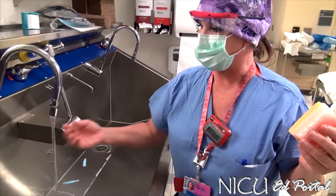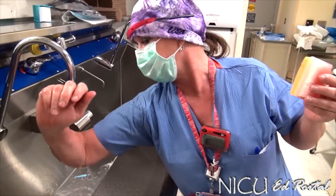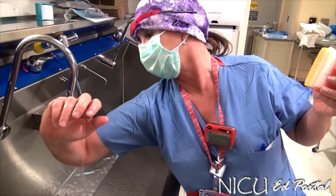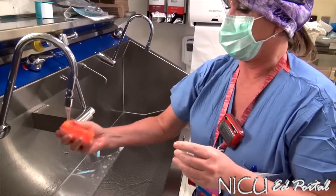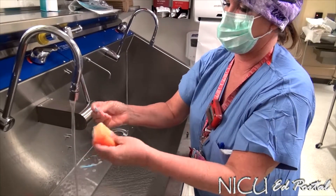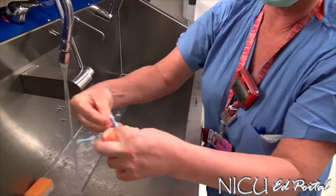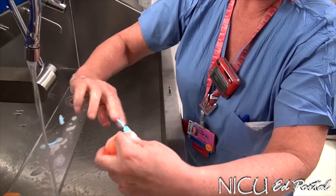First, turn on the water with your knee, then start with the tips of your fingers and let the water run all the way down before you get your shirt wet. Then moisten your scrub brush — this pick is to clean the fingernails — and just swipe under each fingernail.